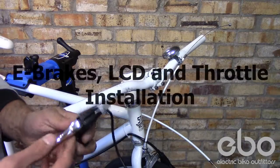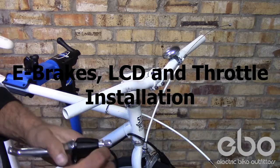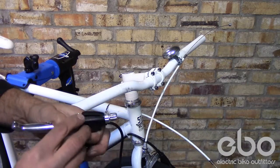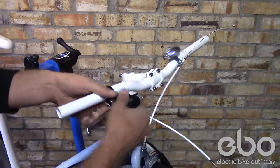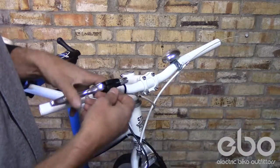Installing your electric bike componentry. We're going to start with the brake. You're going to use this screw right here to run your brake cable into. Make sure your brakes are loosened.